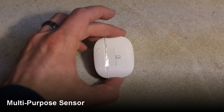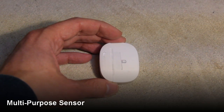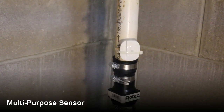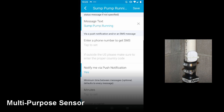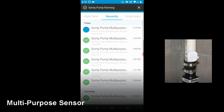Moving on to the SmartThings multi-purpose sensor, we will use the vibration feature of this sensor so I have the two halves taped together since I don't need them separated as would be used for a door or a window sensor. I use the cable tie to secure it just above the check valve on the discharge pipe. When the pump is running it shakes the pipe for the sensor to detect it, and that's how we know that the pump is running. I configure this sensor to send a notification when the acceleration is detected. This lets me know how often it's running and I can keep tabs on it during higher risk situations like in spring or when snow is melting or if we do have a heavy storm coming through.